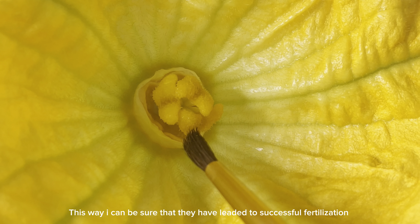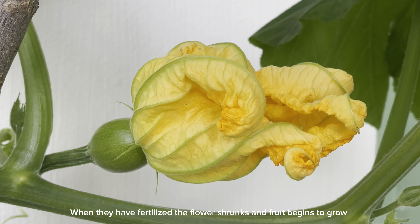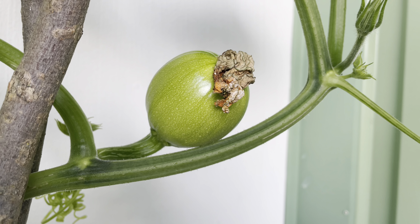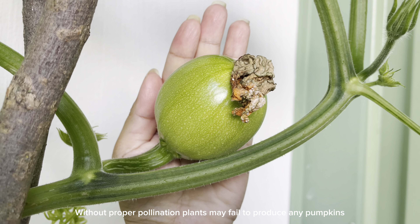This way I can be sure that they have led to a successful fertilization. When fertilized, the flower shrinks and the fruit begins to grow. Without proper pollination, plants may fail to produce any pumpkins.